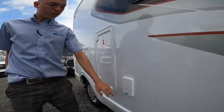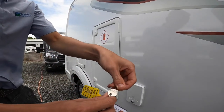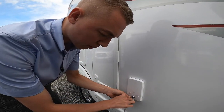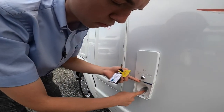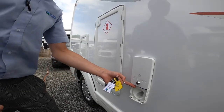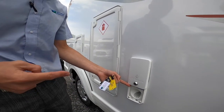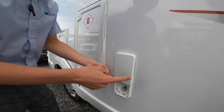Coming further back, using the little key you've got here, there's a flap which is your fresh water intake. Put a hose pipe in there and wait until it overflows, or until you're happy you've got enough water on board — which you can check on the main control panel. That's how you fill with fresh water.